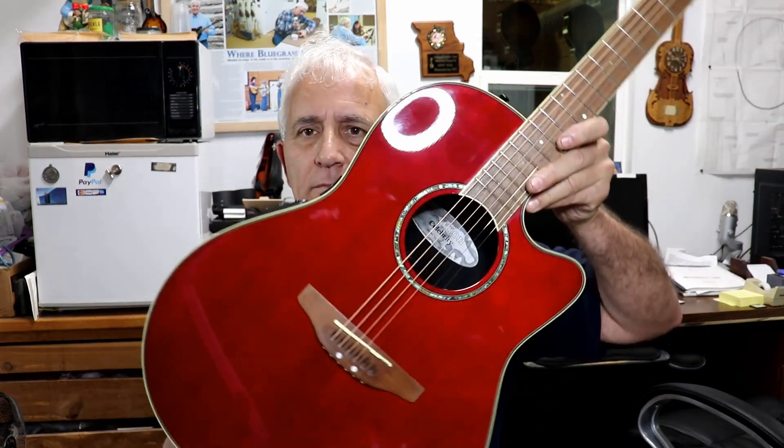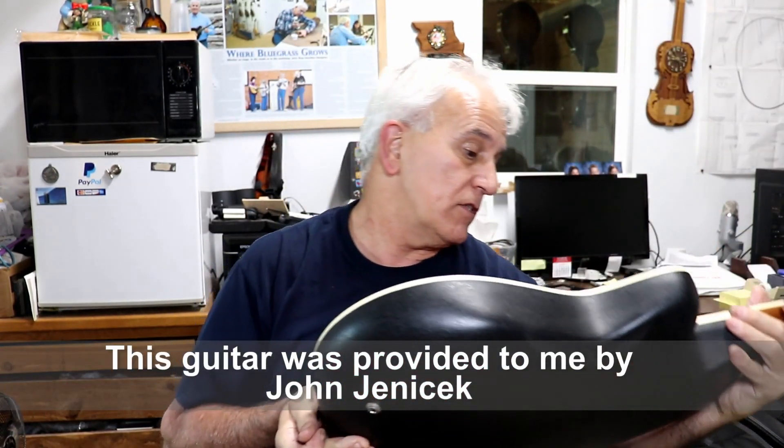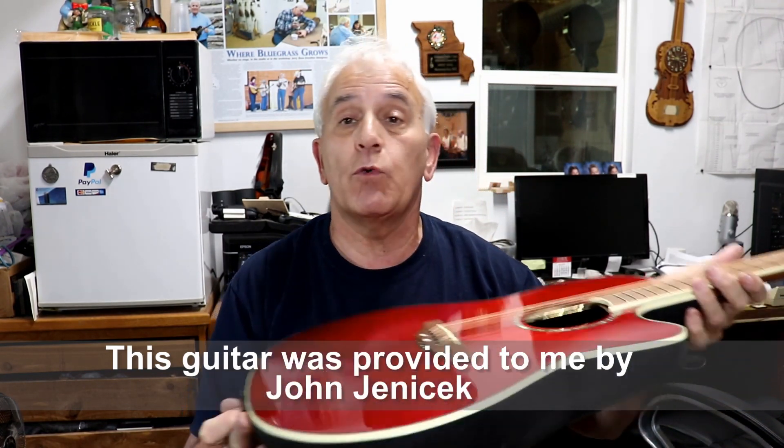Hello friends, Jerry Rose here in the Rose Stringworks workshop. I'm sitting here holding an Ovation guitar. This one is an Ovation Celebrity, a model CC28.